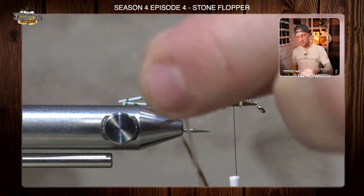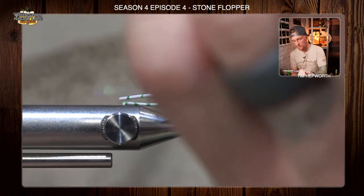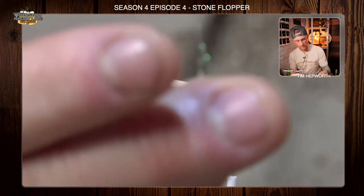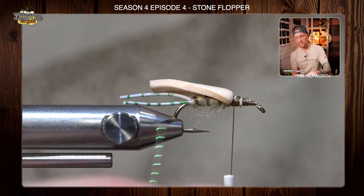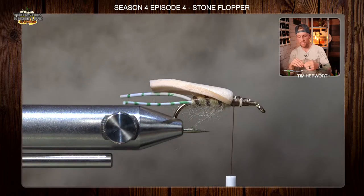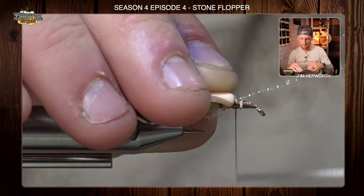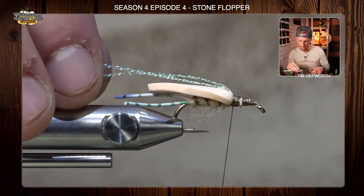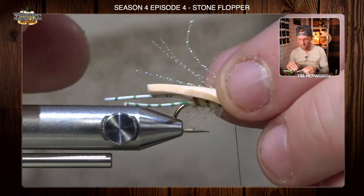In your kit you've got some crystal flash. Take a full strand of it, fold it in half, and cut it at the halfway point. You can tie two of these flies out of your package. Take that piece, fold it in half again, trim it, and tie it in — fold it over one more time so you've got two strands basically tied in. Tie it in right in front of that foam, hanging off the back. Take those other two pieces, fold them back over, and tie them in as well. Trim them off right at the back of the foam.